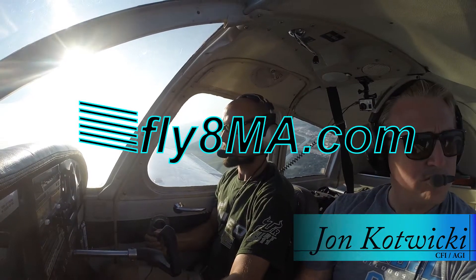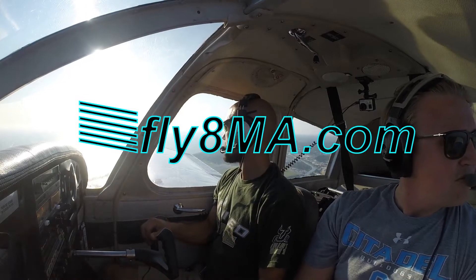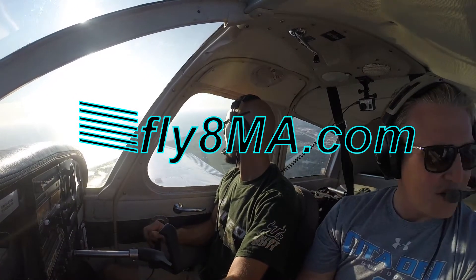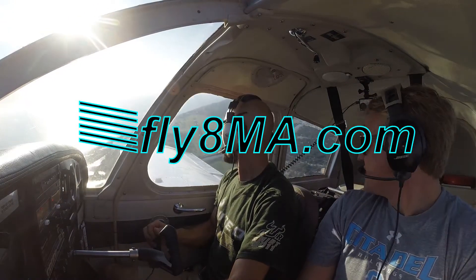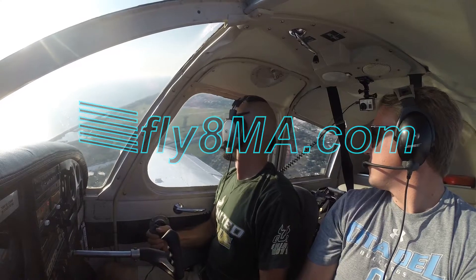Hey guys, John from FlyMikeAlpha.com and today we're going to talk a little bit about engine out landings. Normally we always talk about best glide speed and reducing the drag on the aircraft to glide far somewhere to a nice field where you can make a nice safe landing somewhere off in front of you or right below you.